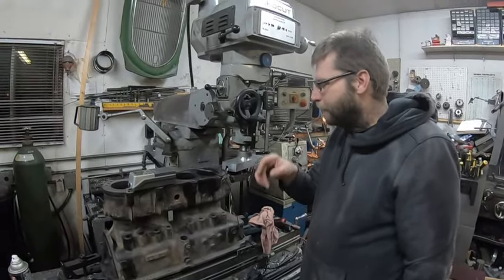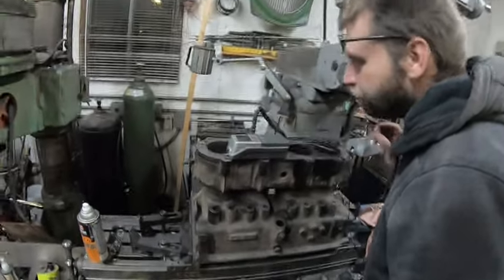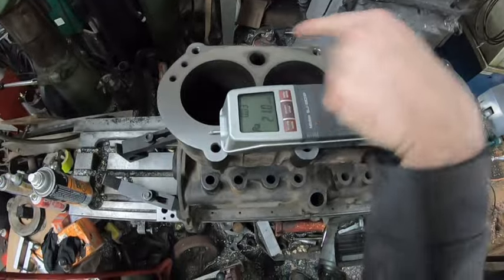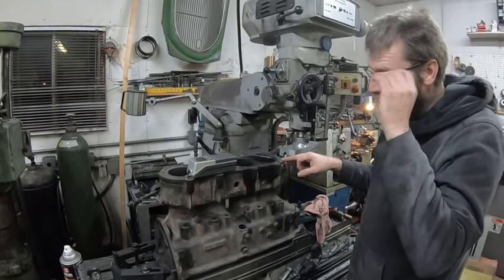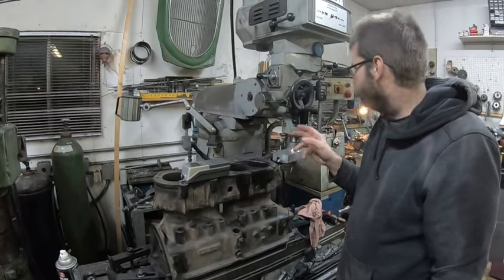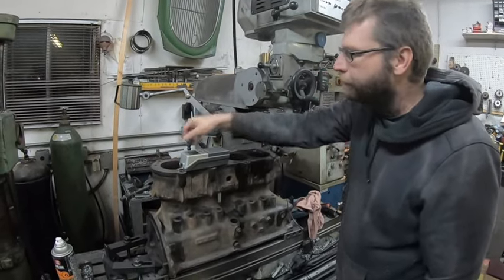I went back to work and grabbed the profilometer. It's a little bit better finish than I would like. I'm probably going to take one more final cut because I got about 21 micro inches here. I went in four spots and I'm about 20 to 25. Ideally for copper head gaskets they say 40 to 80, so I might just bump this up and take another 2 thou. I'm going at 7 inches a minute at 600 RPM. I can go up to about 9 inches a minute and that should get me a little bit rougher finish.